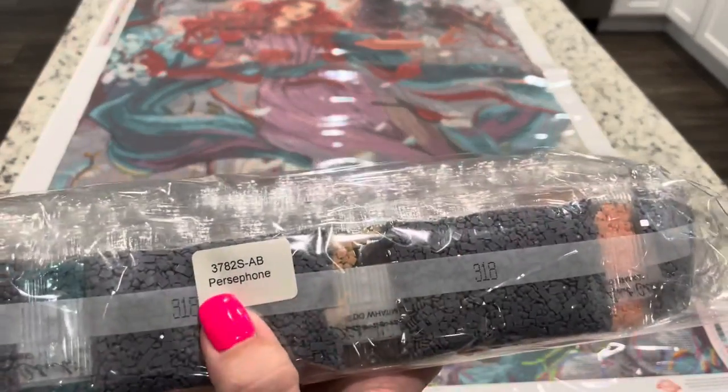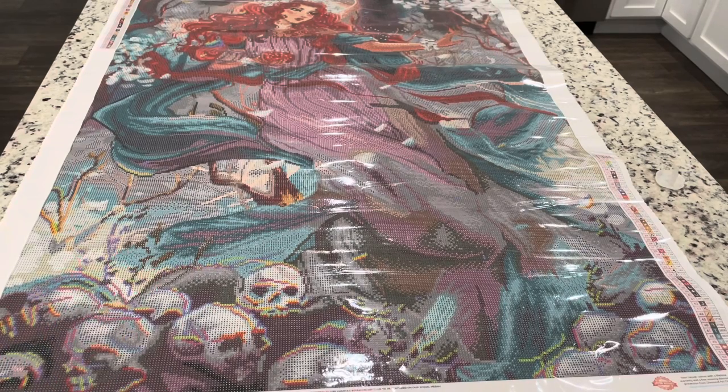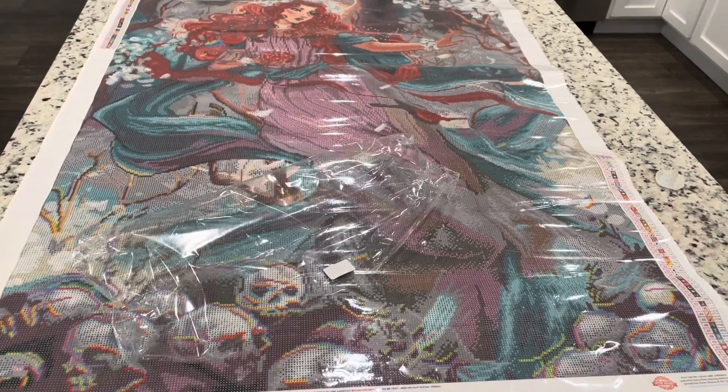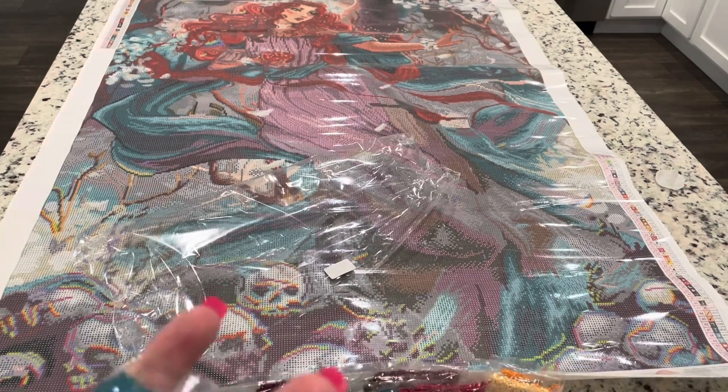We have got Persephone right here on the drill bag, so if you like to keep your canvases separate from your drills you can definitely do that. Diamond Art Club has started producing their own drills and they are beautiful — I love them so much. Let's go through these drills.